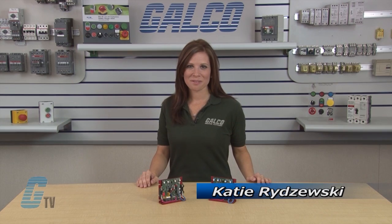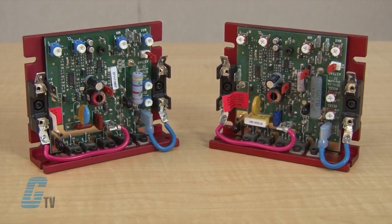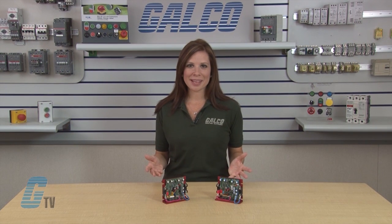Welcome to G-TV! Today I will be showing you the KB Electronics KBMM DC Drive. The KBMM Full Wave Variable Speed DC Motor Controls, now with SMT Construction, offer great reliability and performance at an affordable price.